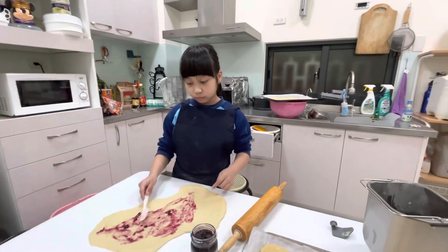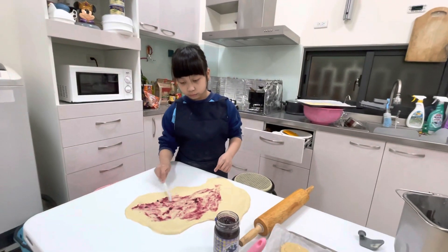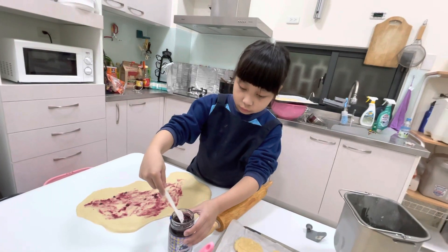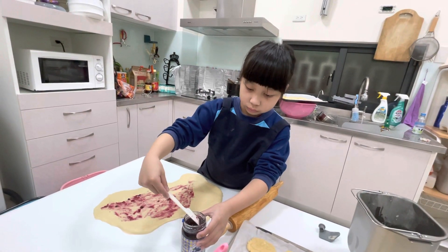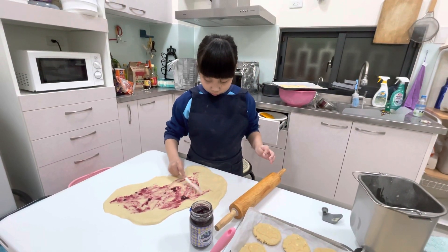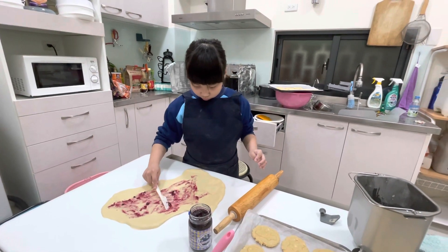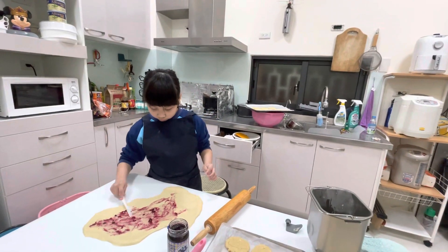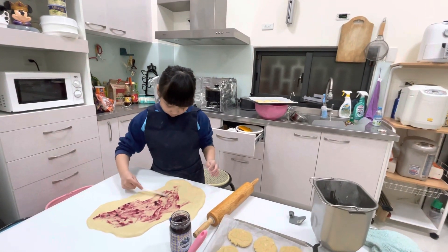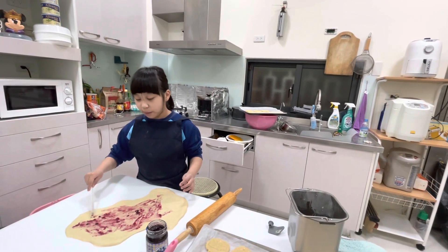Yes. No, no, don't eat. Okay, say hi, bye-bye, see you later. I still want to put. Put more, put more. Let's hold it together to put the blueberry.